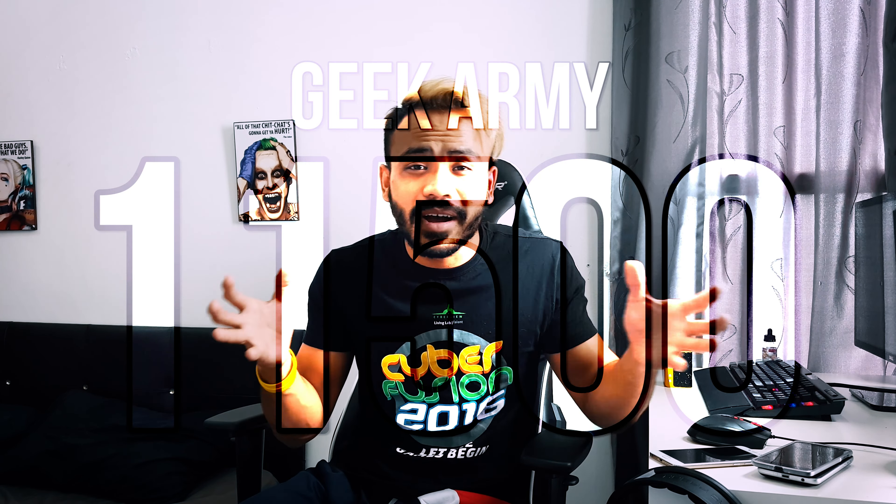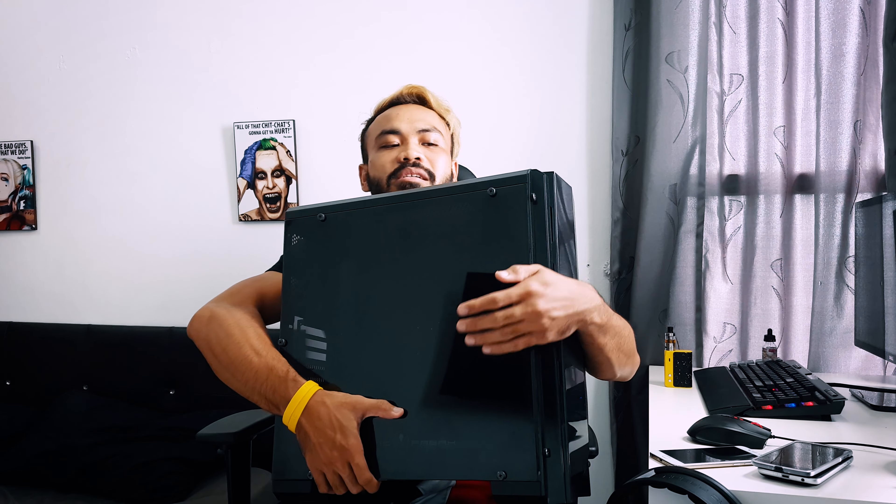After about two months, the Geek Army is now at 11,500 subscribers — thank you so much for subscribing and supporting the channel. I will continue to improve and deliver better content for you guys. Now, on to how to win this AVF Moon Priestess case — it's not heavy at all!